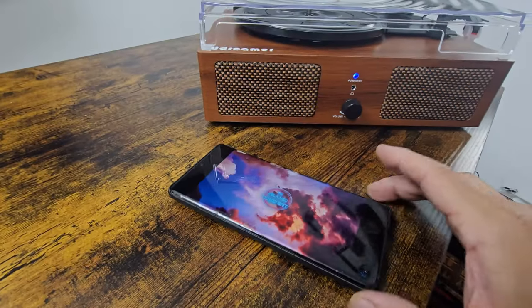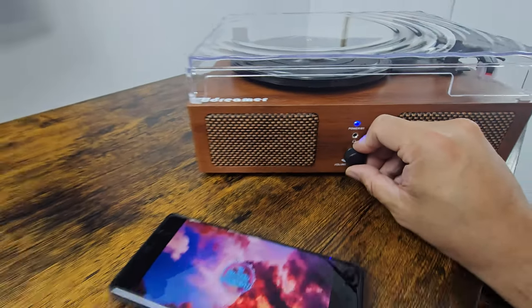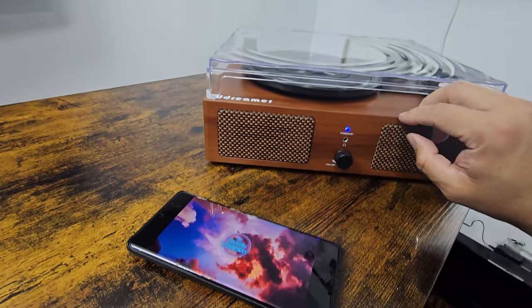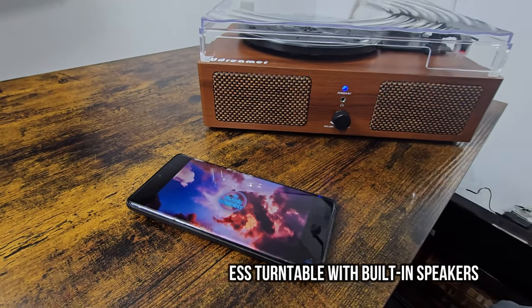Let's go ahead and take a look at that — this is playing our Bluetooth audio. So instead of records, you can always use it as just a regular Bluetooth player. Hope you guys enjoy the video.